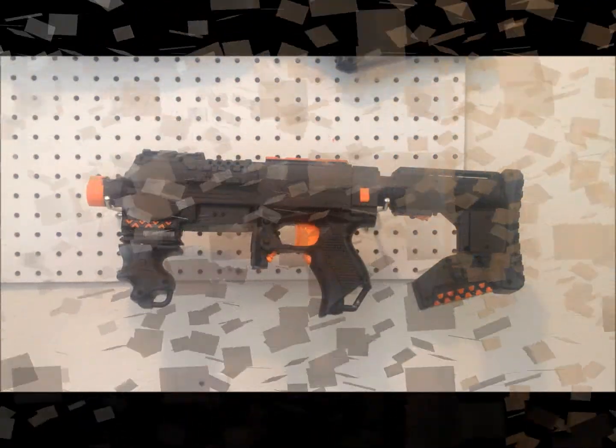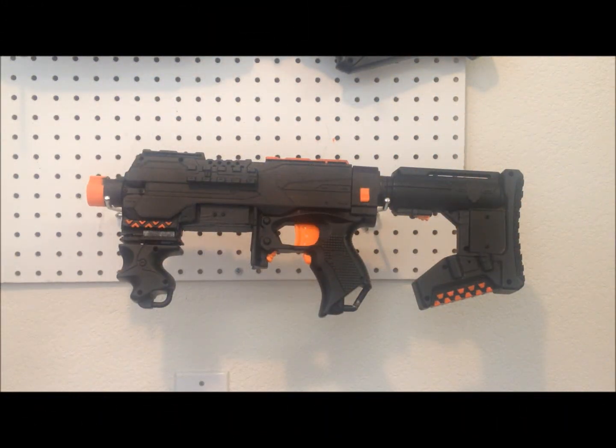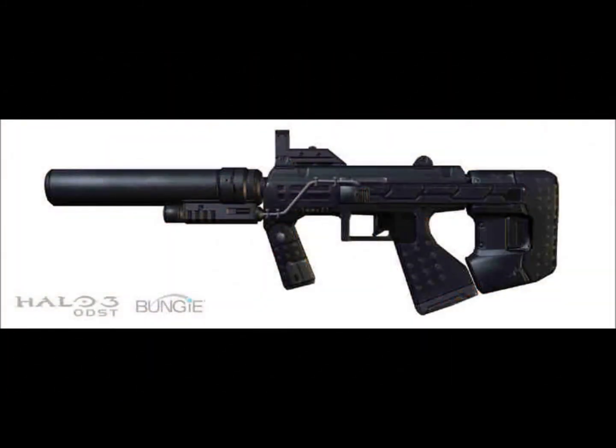Alright, here's the second demonstration — this is with no accessories, seven rounds in the 12-dart magazine. That about wraps it up. As you can see with no accessories, it actually looks a lot like the variants from Halo 2 and Halo 3, and I actually kind of like it about as much as I like it with all the rest of the accessories. If you have any questions, go ahead and leave them in the comments below. Hope you enjoyed it. Thank you.